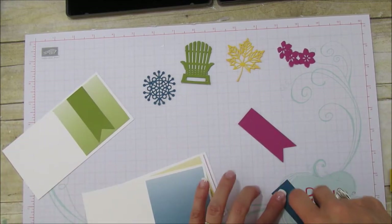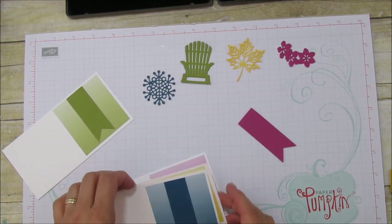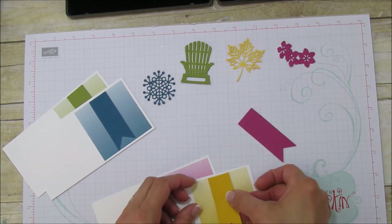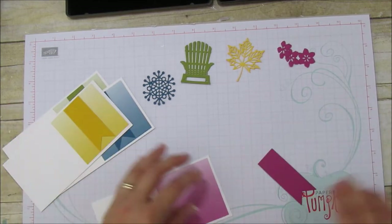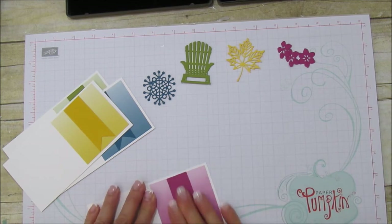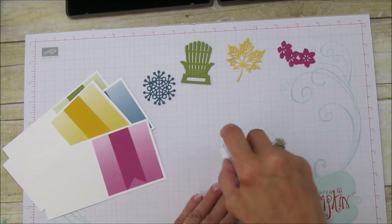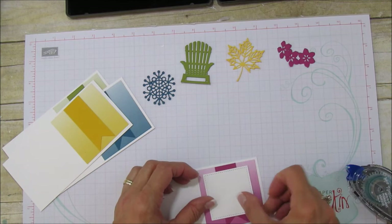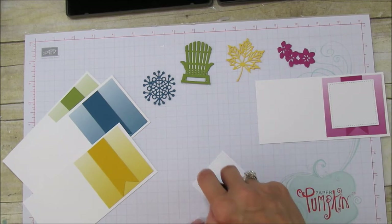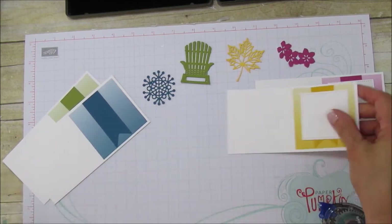Next we're going to put our banners on — just put them in the center. I'm doing Dapper Denim, Crushed Curry, and Berry Burst — so many pretty colors! Then we're going to add our stitched square to each one. Once you get all the pieces it's so easy to put together, and these pieces run through the die cutter really quick. I did have to do the stitched square separately but it went really fast.